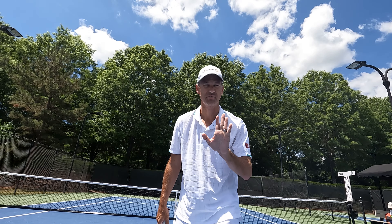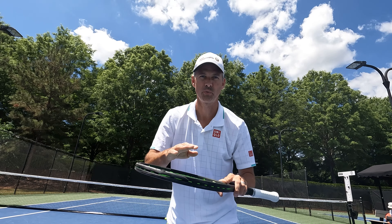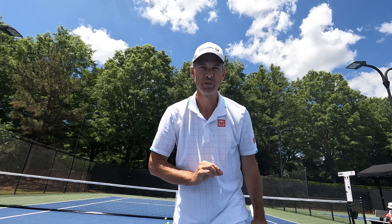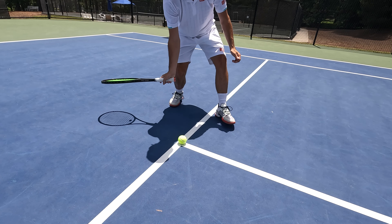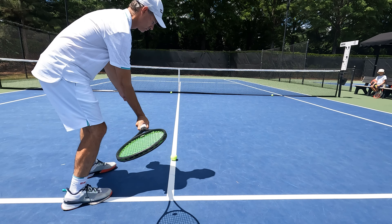Step two to hitting topspin is about feel. You've got to feel how the ball rolls off your racket. This easy trick that people use teaching juniors topspin will give you the feel you're looking for. Here we go — we just place the ball down in front of your stance and glide through.